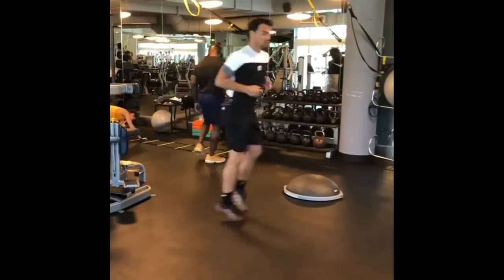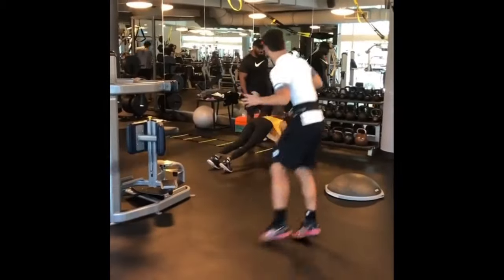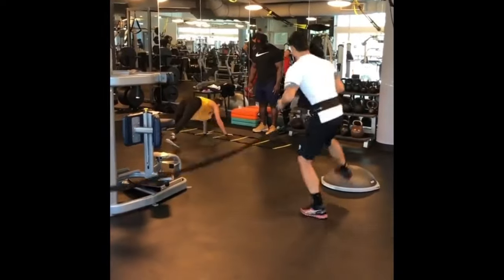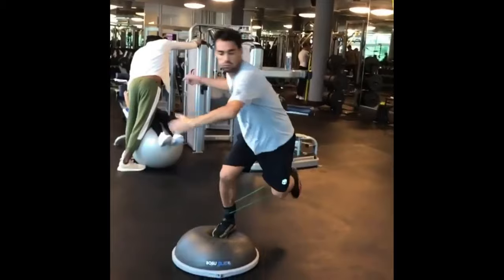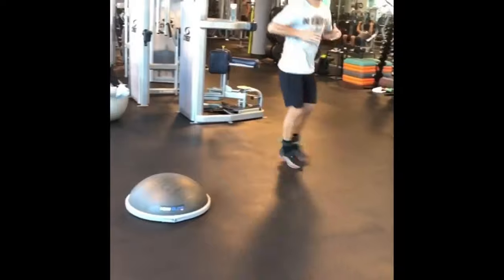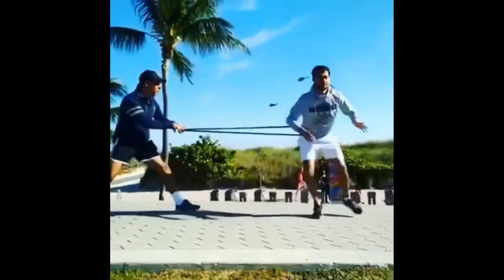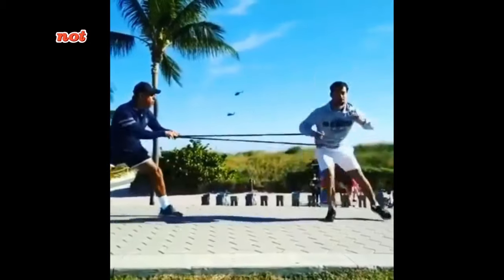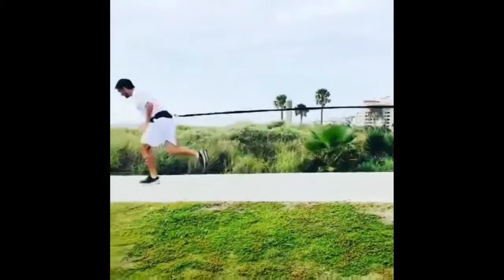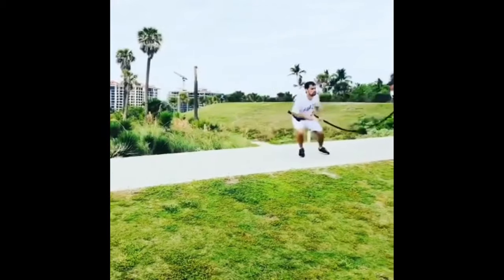Another idea worth training is cone drills with resistance bands. Adding resistance bands to cone drills intensifies the challenge. Fognini navigates through strategically placed cones with the resistance bands. This not only enhances his foot speed but also strengthens the muscles involved in lateral movements.